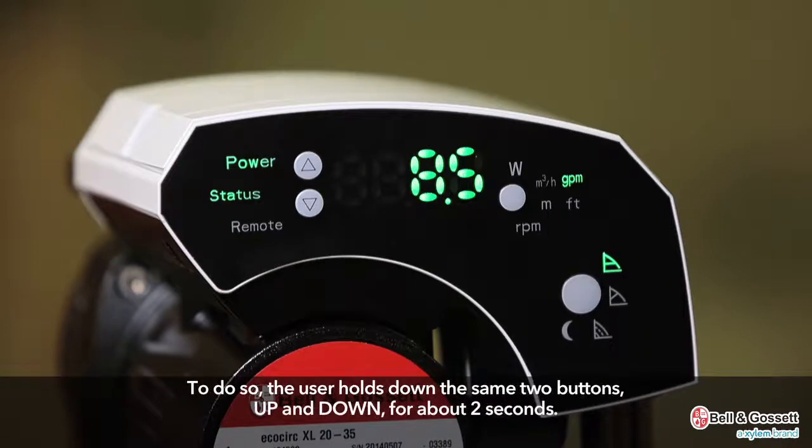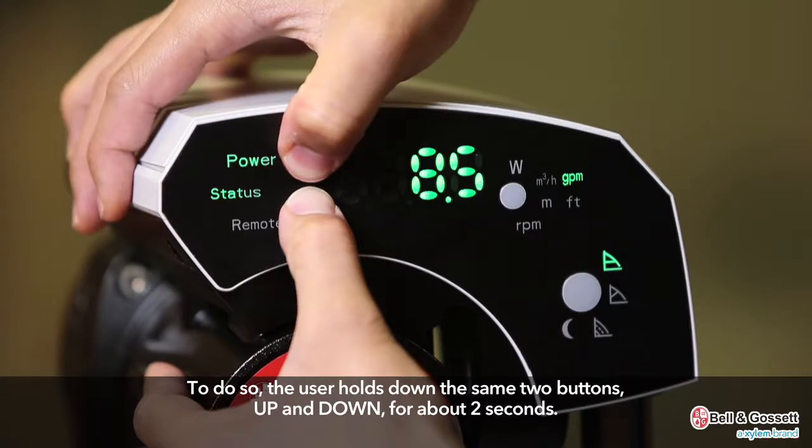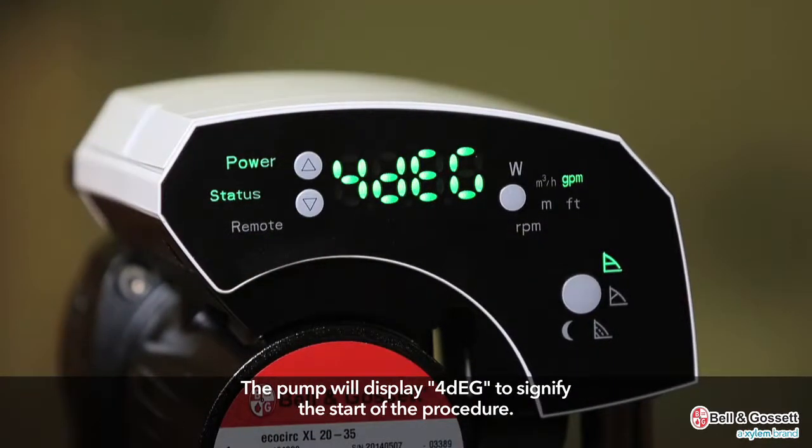To activate the air venting procedure when the pump is running, the user holds down the same two buttons — up and down — for about two seconds. The pump will display four DEG to signify the start of the procedure.